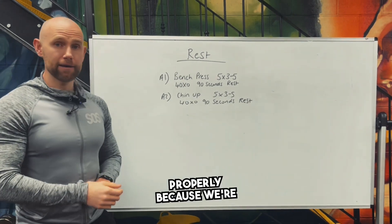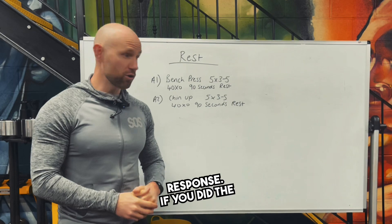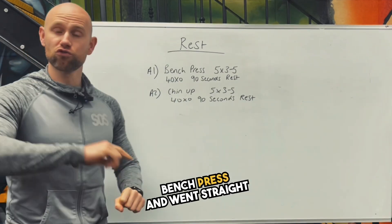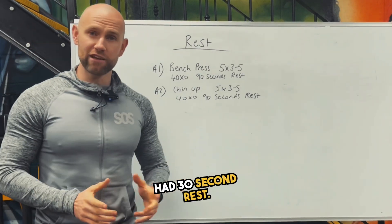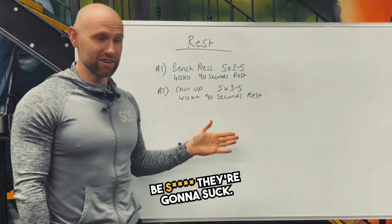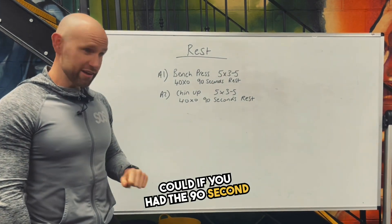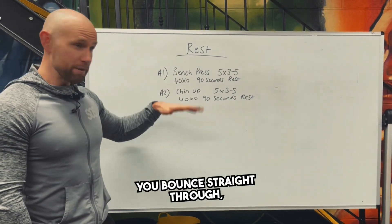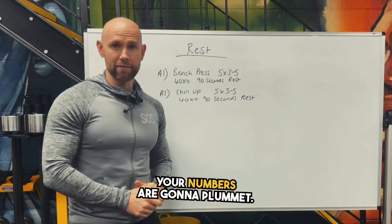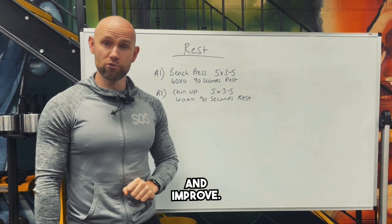Make sure you read the programs properly, because we're writing the programs in a way to get a certain physiological response. If you did the bench press and went straight to the chin-ups and only had 30 seconds rest, your chin-ups are going to be terrible — you're going to be able to do nowhere near as many as you could with the 90 seconds rest. And if you bounce straight through back and forth and go straight back to the bench press, your numbers are going to plummet. You're not going to be able to build the strength you need to actually build muscle tissue and improve.